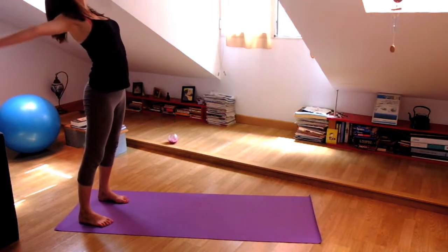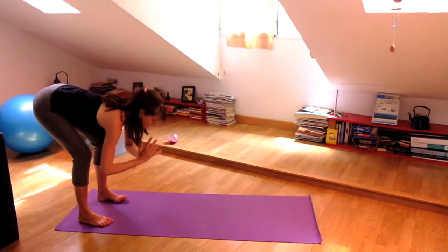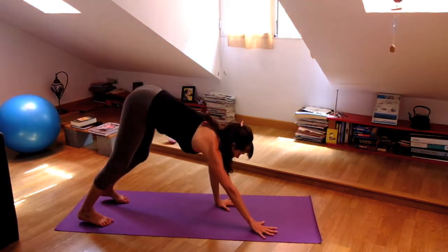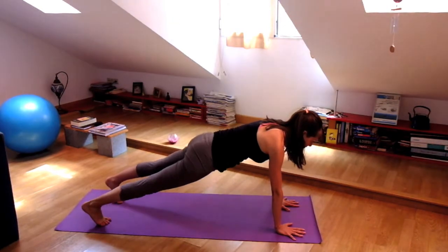Inhale, lift your arms to the sky. And when you exhale, bow forward, release. Walk your hands forward — really do this with awareness. Feel the hands on the earth. And arrive in plank pose.